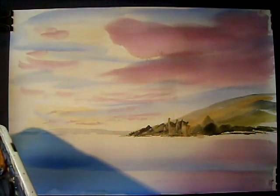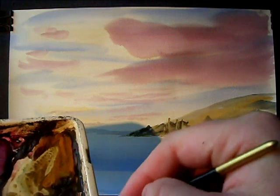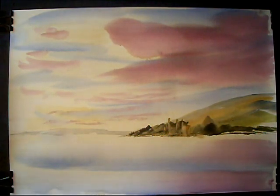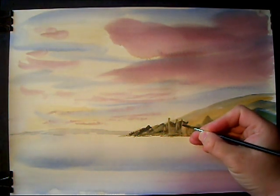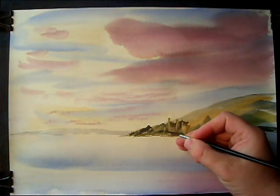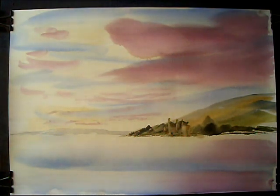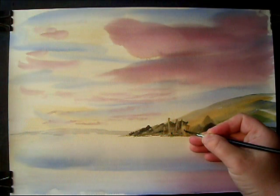I might just switch to the rigger for this little bit. Dark colour — just a burnt umber, a bit of ultramarine. I might just put a few little windows here and there. I've got one there. There's a door down the bottom. Just keep them very, very small. There's something up there, something round there. There's another little window, just down there.